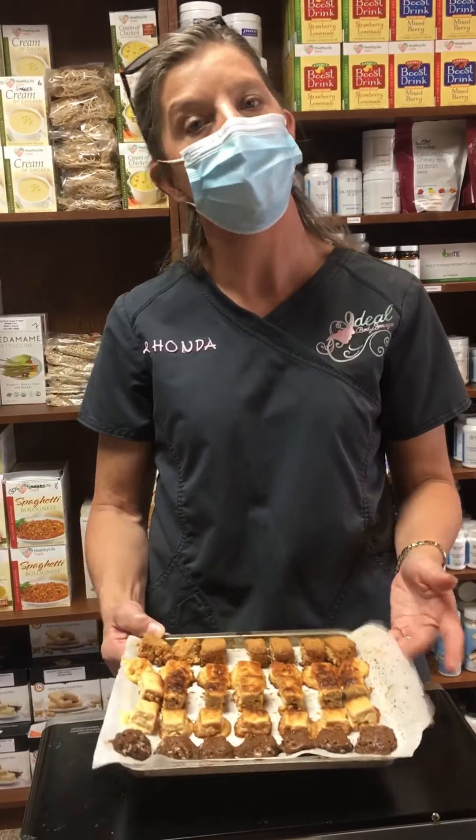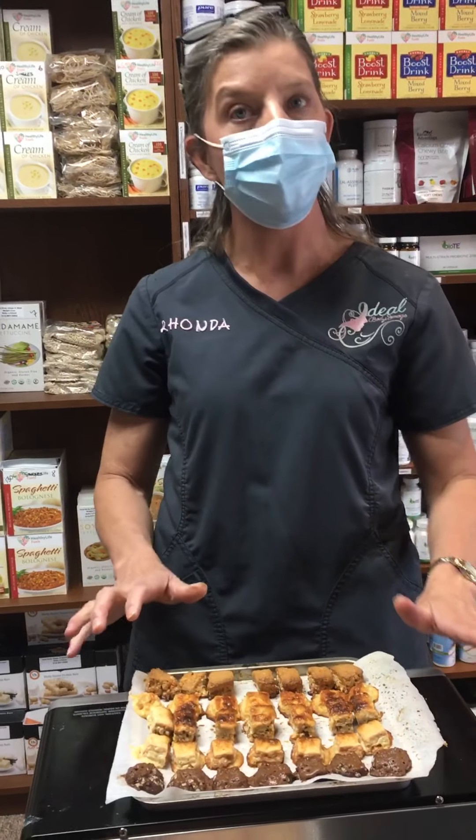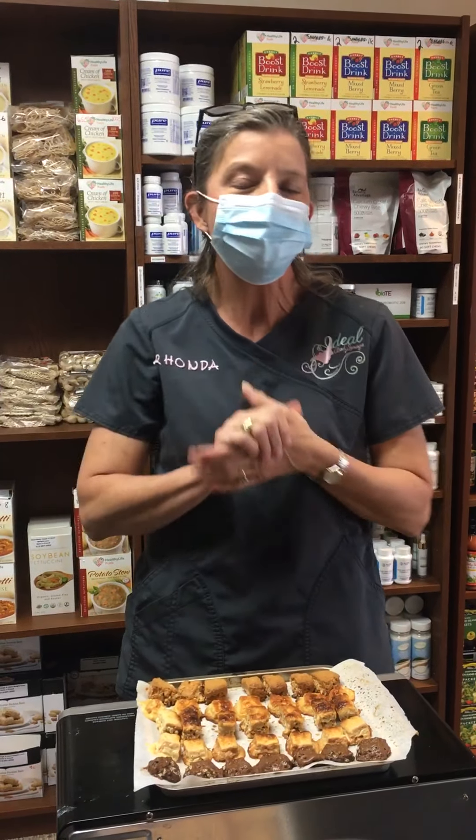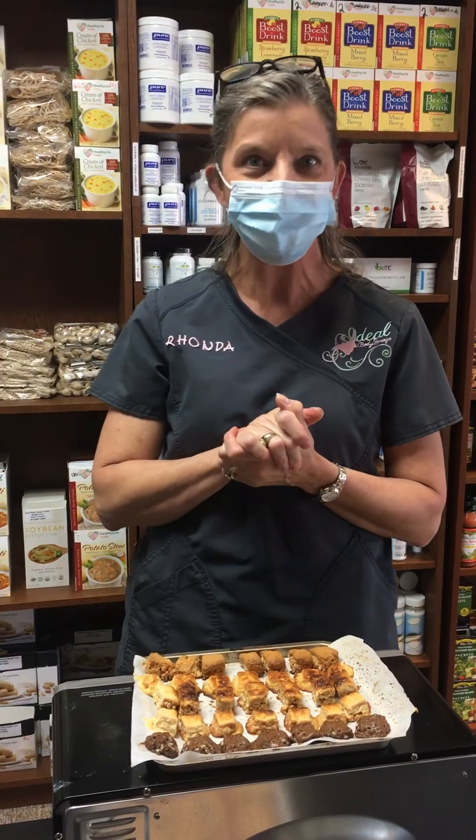Just something to mix it up and change things a little — something different but fabulous. If you have self-control and want to make a big batch, go for it — you can have one of each flavor. Put the rest in a little ziploc bag and stick them in the fridge. That's a quick tip on how to stay on track and continue losing weight with Ideal Weight Loss here in Georgetown. Thanks everyone, have a great day!